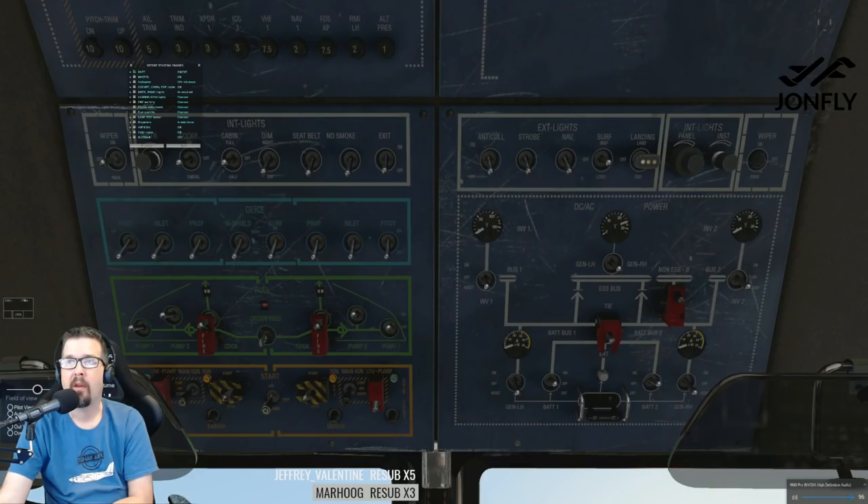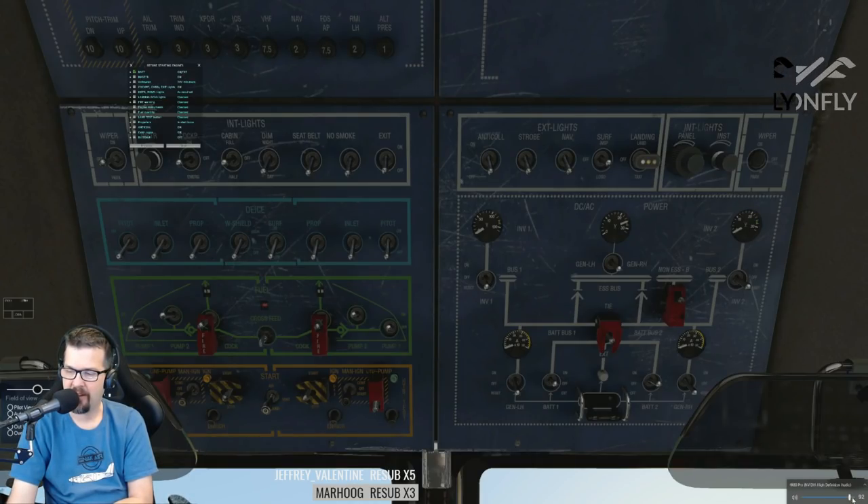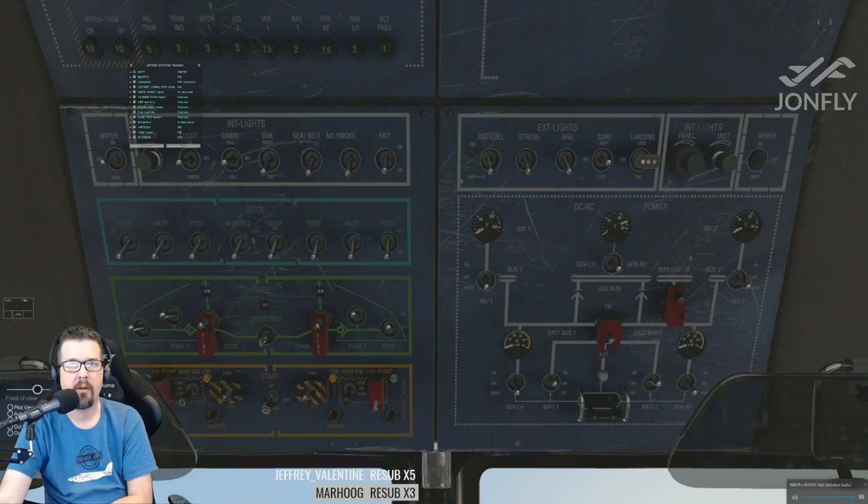Elgato sound capture test — one, two. Sounds about as usual. Maybe that change we made earlier affected things. Let's go back over to OBS and change the audio output mode to direct sound. That's it.